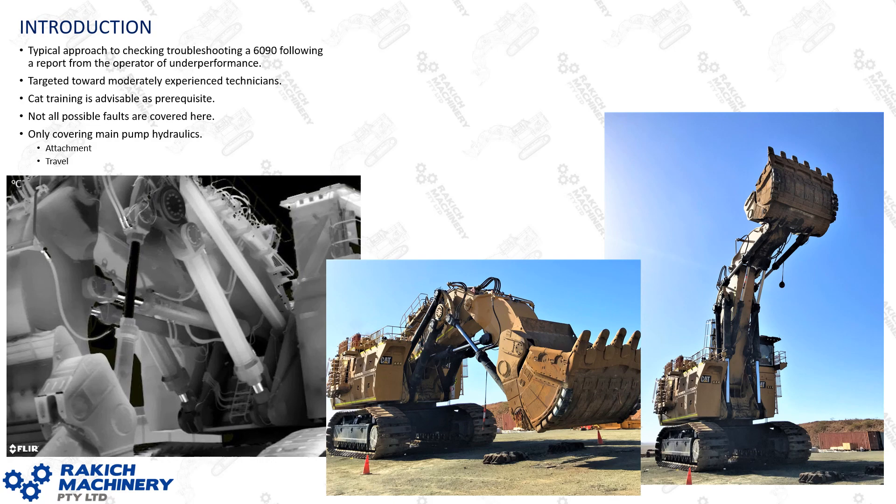We'll only be covering the main pump hydraulics, so attachment and travel as well. The SLU I'll be doing in another discussion later on.